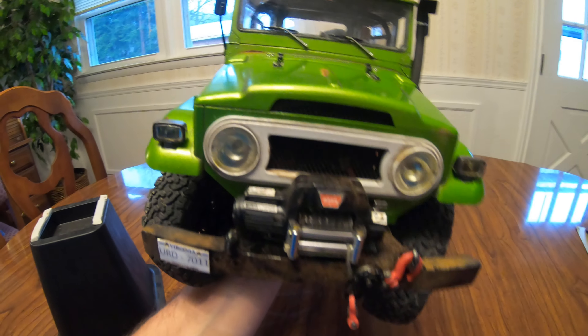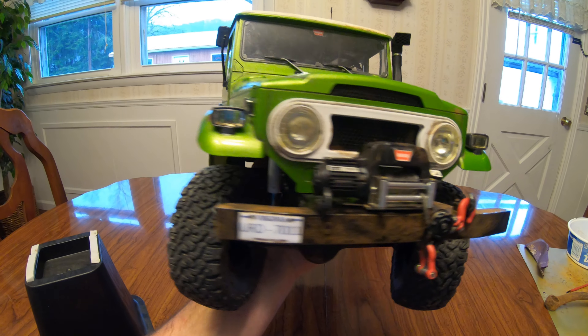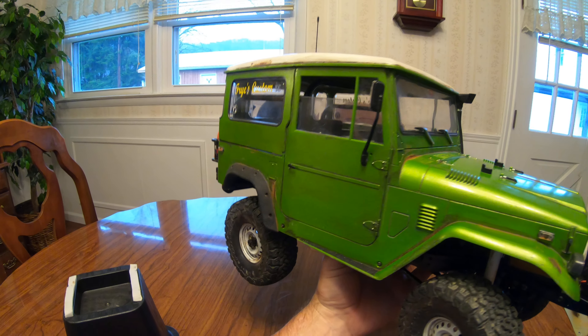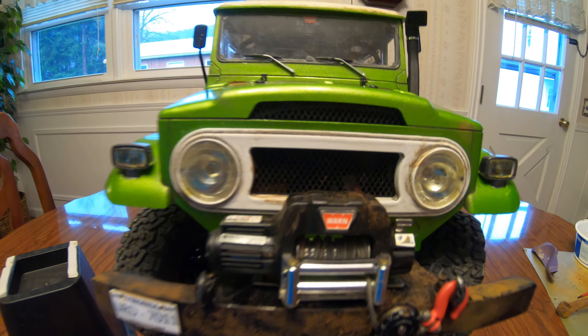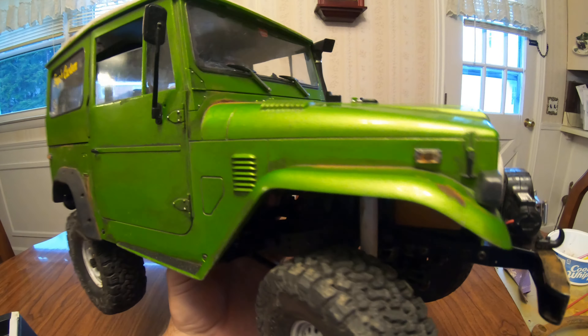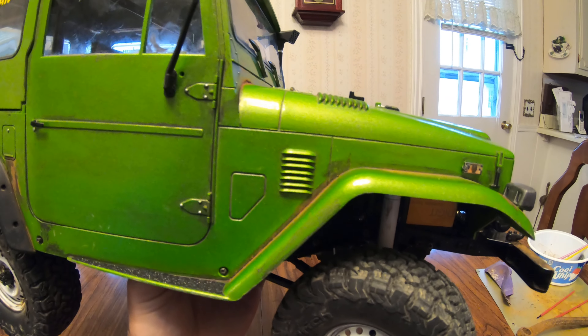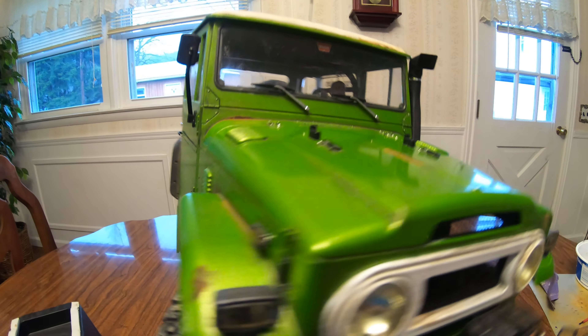So that's just an update I wanted to share. I'm pretty happy with it and I'm going to leave it as is. I am going to put the Toyota emblem right there in the grille, and the Land Cruiser goes on each side of the fender, and the Toyota emblem goes back here on the back — I am going to put those on.